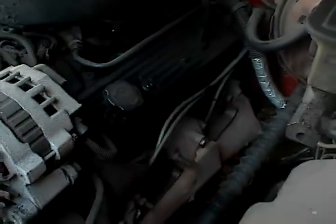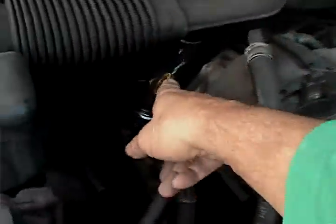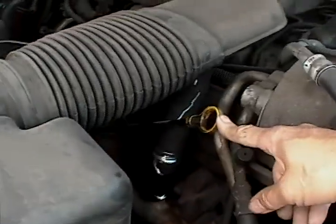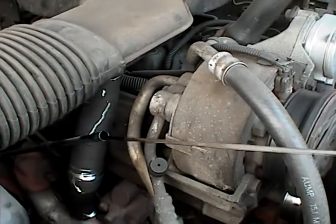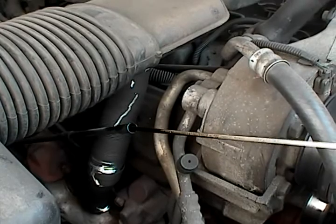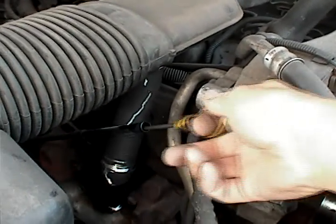When checking your motor oil, this engine has a dipstick right here. You check the motor oil with the engine off. You pull out the dipstick, wipe it off, then put it back down into the tube, pull it back out, and see where it indicates the level is. Always check the motor oil with the engine off.